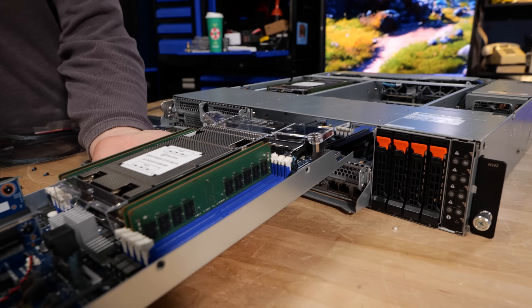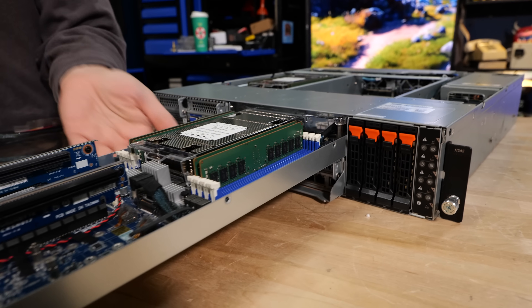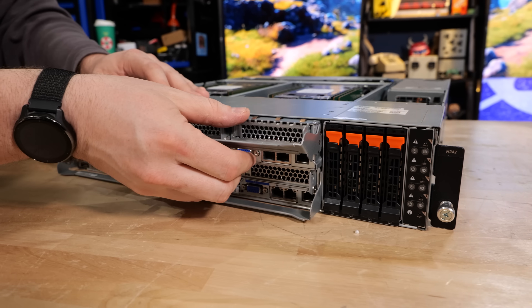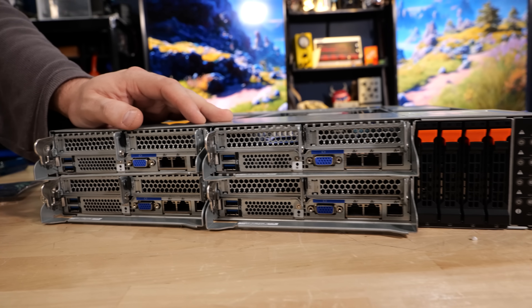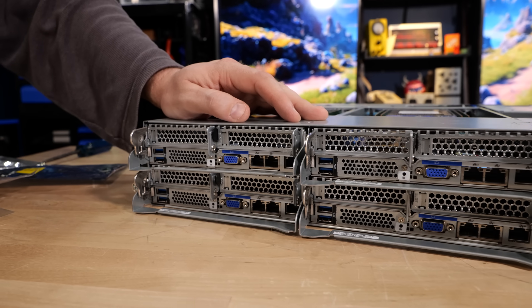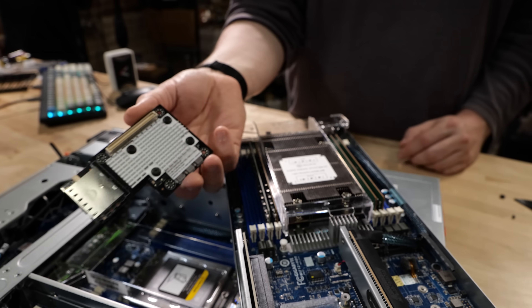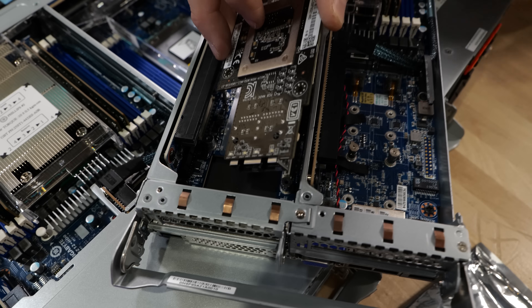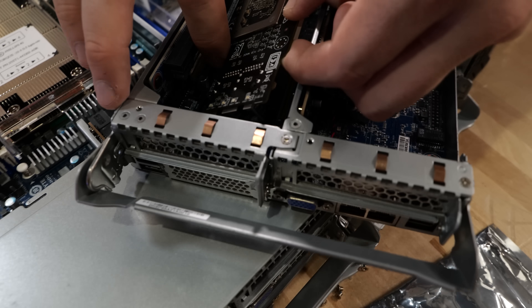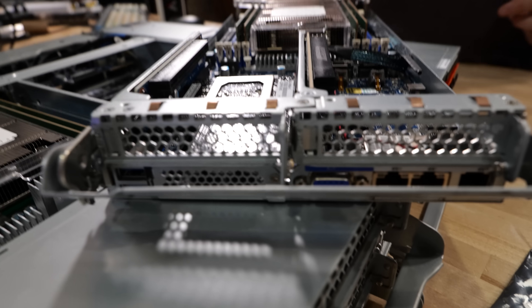For the rear IO, for each blade, you've got your two half-height, half-length X16 slots. You've got USB 5 gigabit, two 1GbE Intel i350 NICs, your onboard out-of-band management, and your VGA connection. So adding a 10GbE or 25GbE interface to this via the OCP2 module is pretty easy.